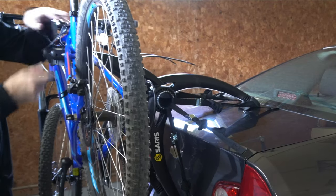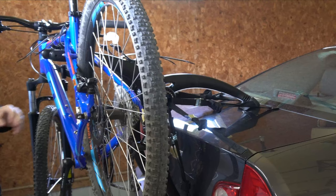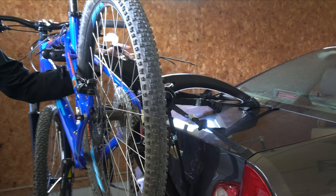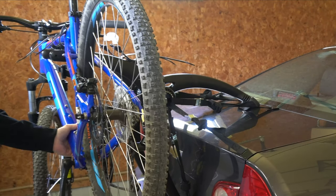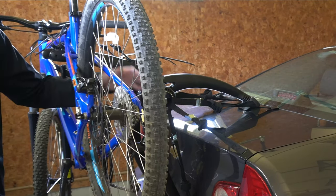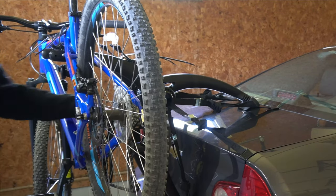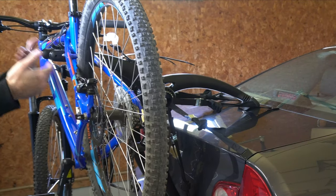Make sure the anti-sway is on the vertical bar. You'll likely see less swaying with your bike when driving if you have it on the first set of clamps. However, I don't like doing that because the pedals can scratch the paint right off your car on your bumper and trunk. So I typically just leave it on the back one.